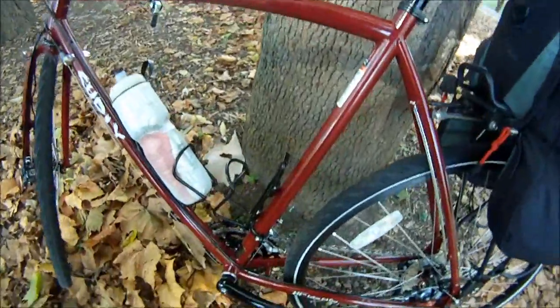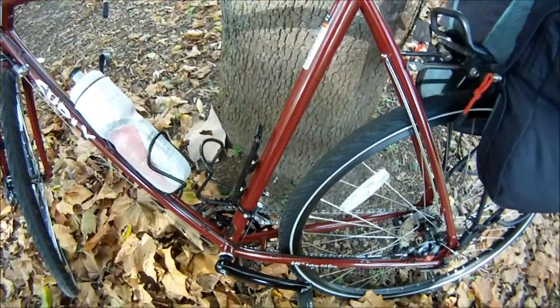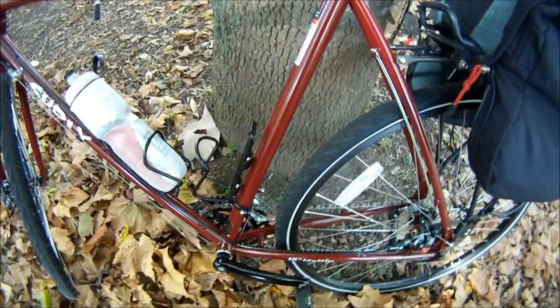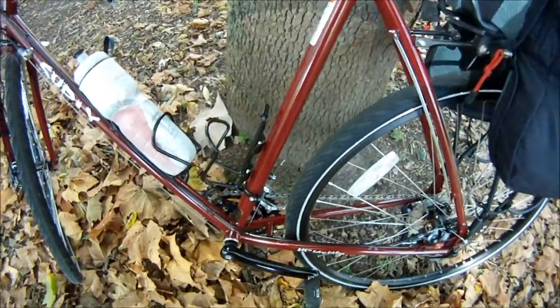You'll notice it doesn't have a kickstand on it. Surly's website, surly.com, says not to put a kickstand on these bikes because you could crush the frame down there.